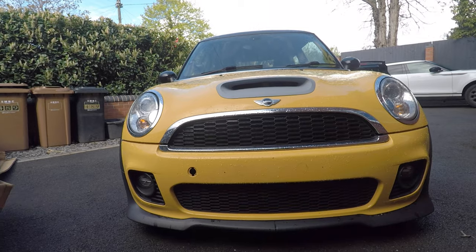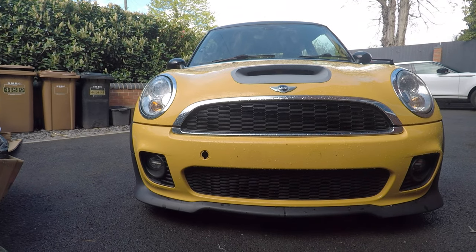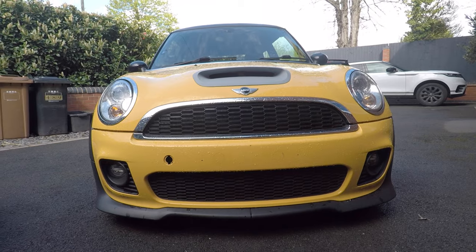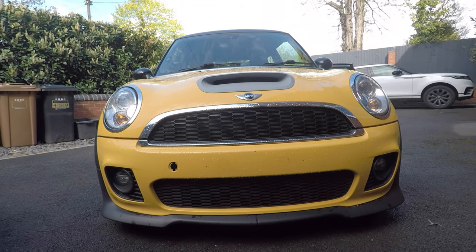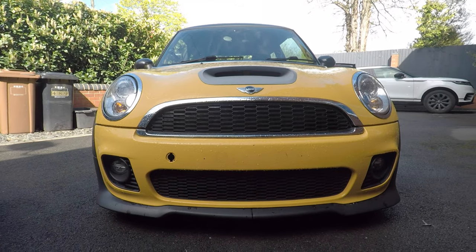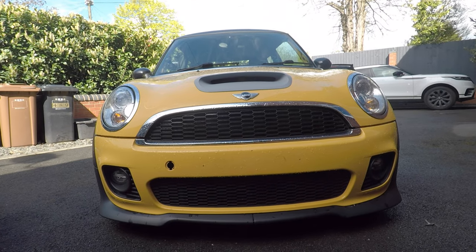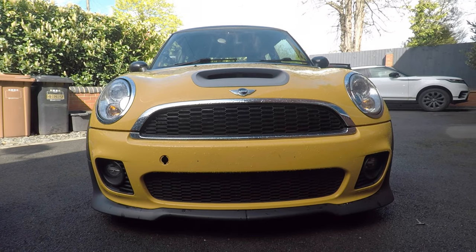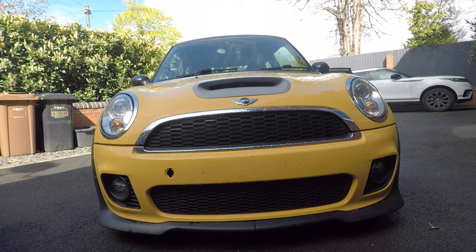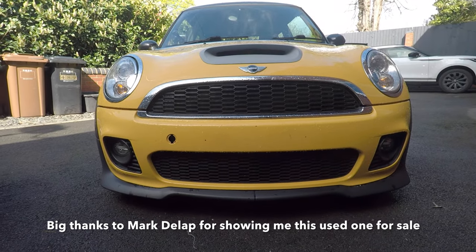So on that front end we've got that grille section down the bottom. For those that know their MINIs, there are two versions of that grille: one is a flat grille, and the second is a set of brake ducts that actually provide cooling to the brakes on the R56. MINI have actually discontinued that piece, and while there are a couple of companies potentially looking at making aftermarket ones, I wanted to get hold of the factory OEM brake ducts. I was told it would be nearly impossible because MINI have stopped making them.